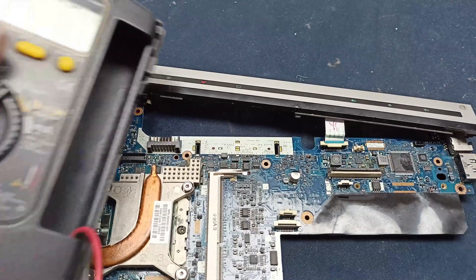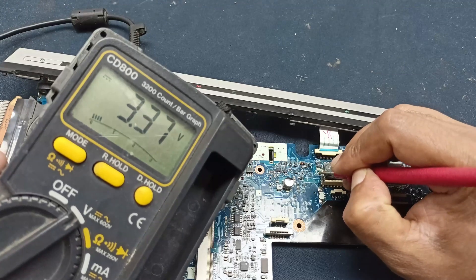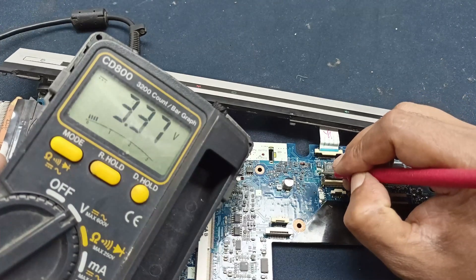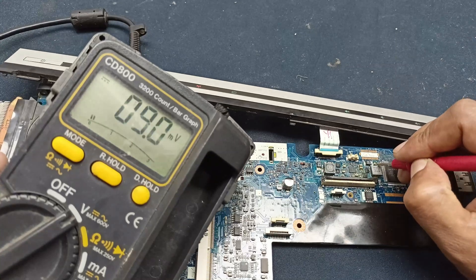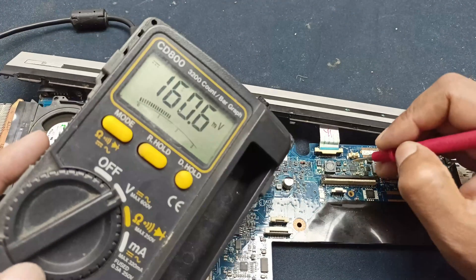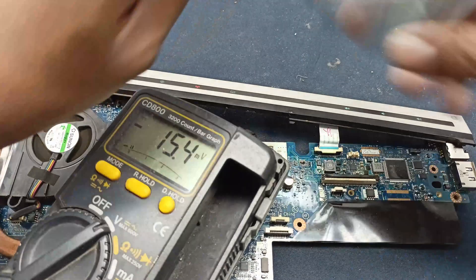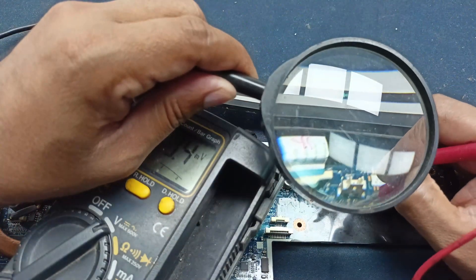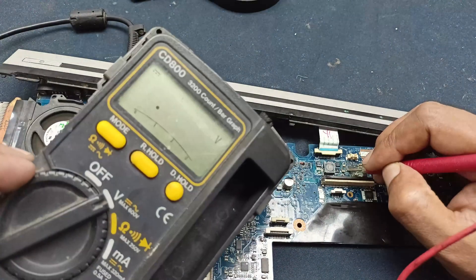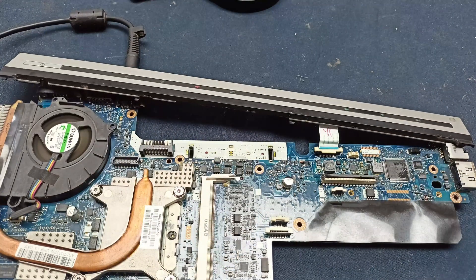Let's check the voltages we did not get before. The 3.3 volt — is it available? Yes, here 3.3 volt is present. Before when the laptop was dead, I did not get this voltage, but right now it is okay. Here should be 5 volt — yes, 5 volt is also available. Now let's check if the gate voltage is available. Using a magnifying glass to check — you can see gate voltage of 3.9 volt is available here. This one is the gate voltage.